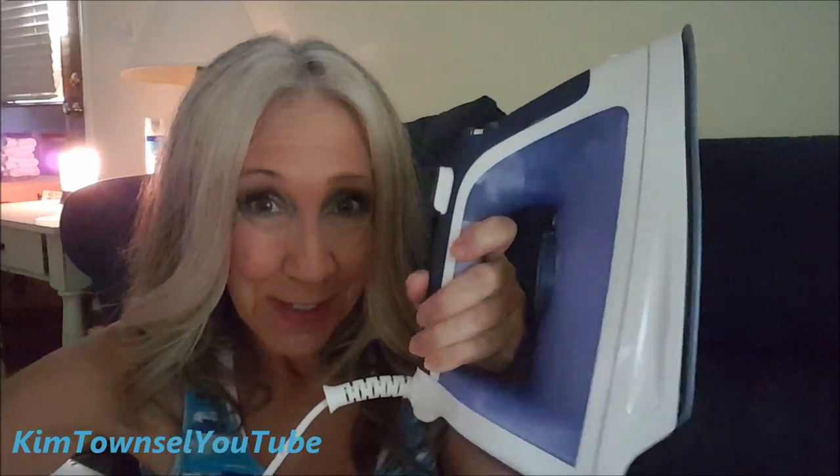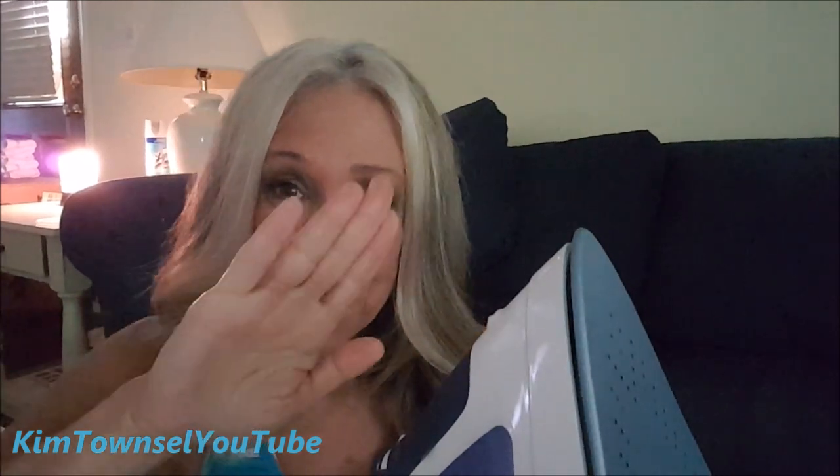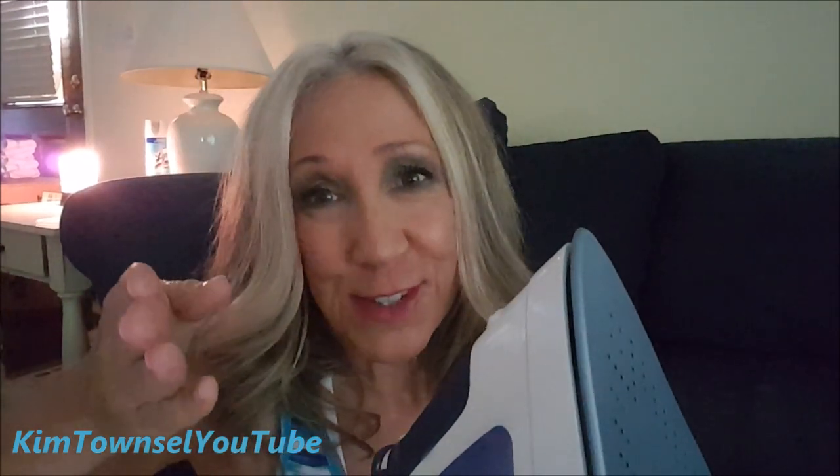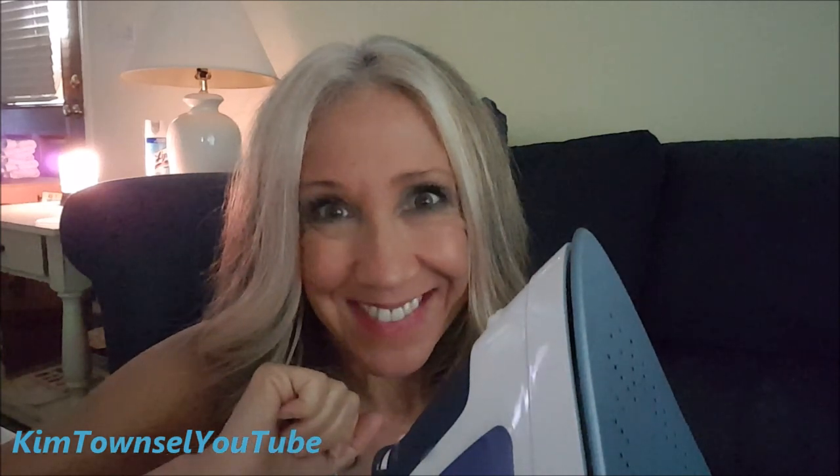Thanks for watching my video review of the Hamilton Beach Iron. Remember to like, subscribe, and leave a comment below about this one or another model of iron that you like or don't like. Until next time, let's help each other out with all these consumer issues so that we're smarter shoppers. If you have time, watch one of these videos before you go — thank you!